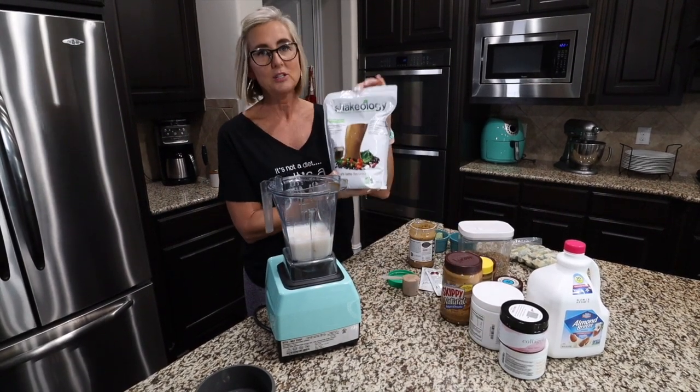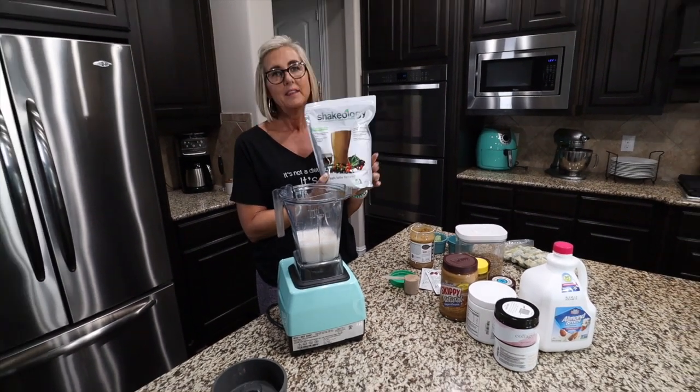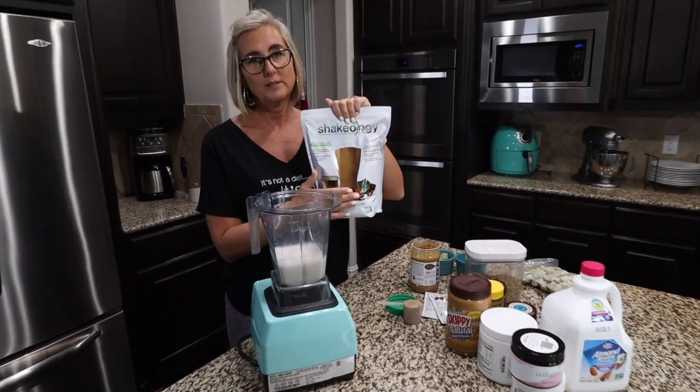The shake base that I use is Shakeology. I do use the vegan formula and one of my favorite flavors, the cafe latte. So this is how we're going to make today's shake.